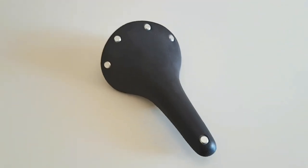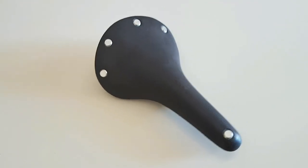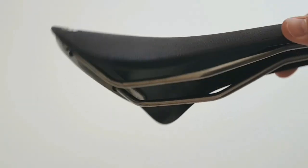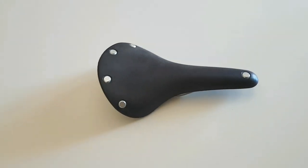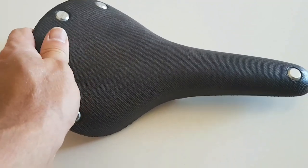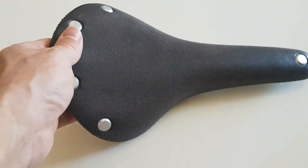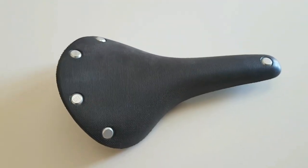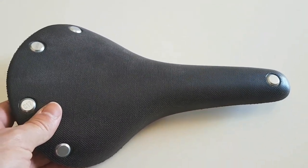The saddle flexes as you sit on it, so heavier riders might have a different experience than lighter riders. Unlike a leather saddle which moulds to your shape, the rubber here just springs back so it's going to stay basically the same shape. The surface is a little bit rough, which would actually be good for commuting with regular clothes. Some people have suggested it might stain clothing when wet, though I didn't experience that myself since it didn't rain during my tour — something to keep in mind.